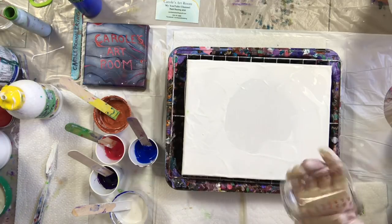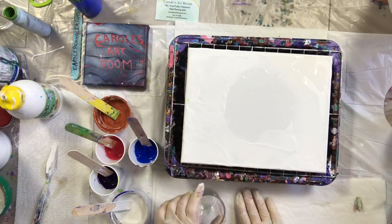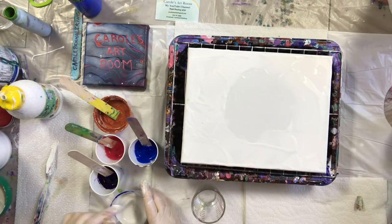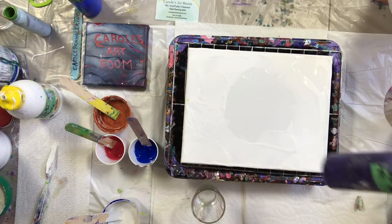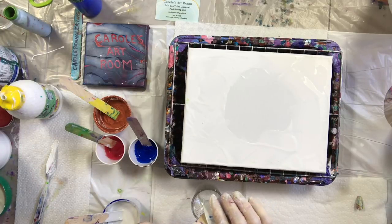So I have my little measuring cup here. This takes about 4 ounces, but with this technique I don't think I need quite 4 ounces, especially with this white paint. So I've got some Dioxazine Purple Basics, Cobalt Blue Basics, Brilliant Magenta from Artist Loft, and some Copper.